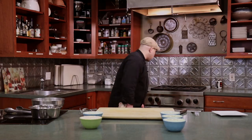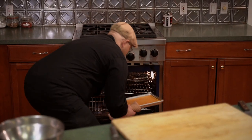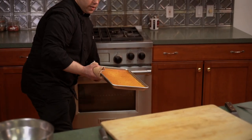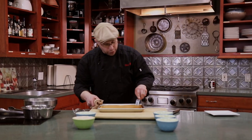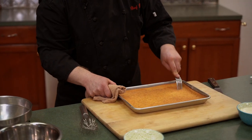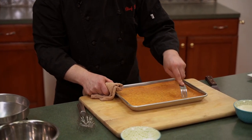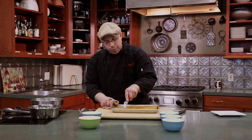After about 15 minutes, let's check it — oh, look at that! Nice and cooked through. We're going to poke a couple of holes in it and set it to the side to cool. This is going to allow the three milks to actually soak into it, and as it sits, it'll puff up.